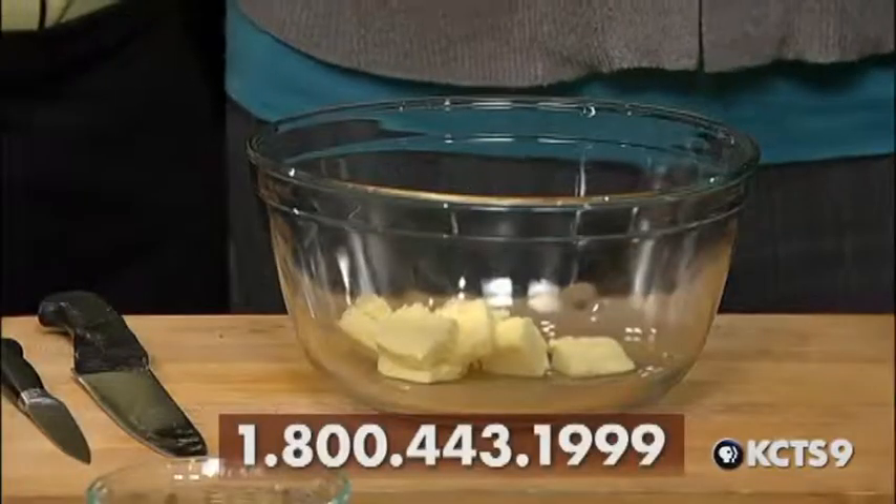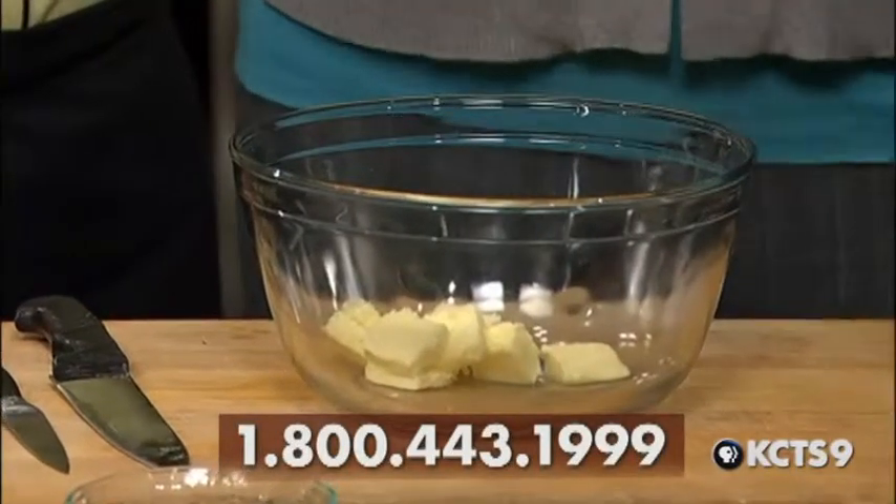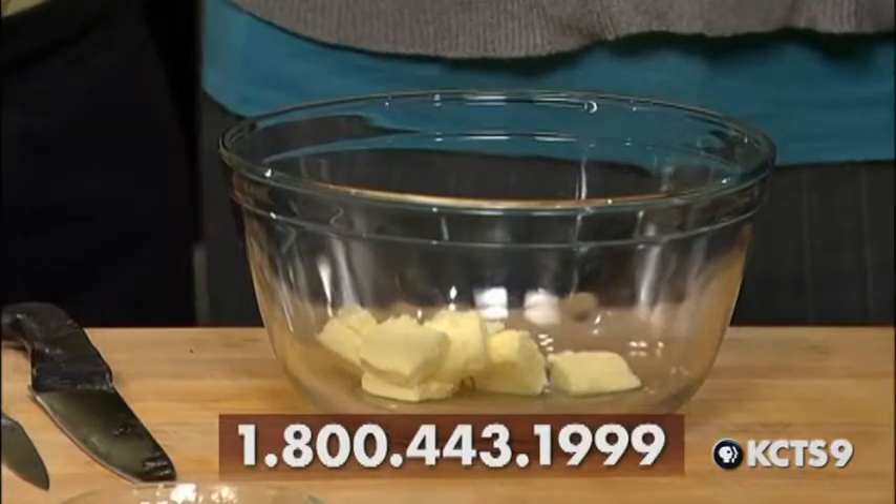And I use Romano sheep's cheese instead of regular Romano, since most good Romanos are made with sheep's cheese while regular Romano has some milk in it. So that's what I substitute with.